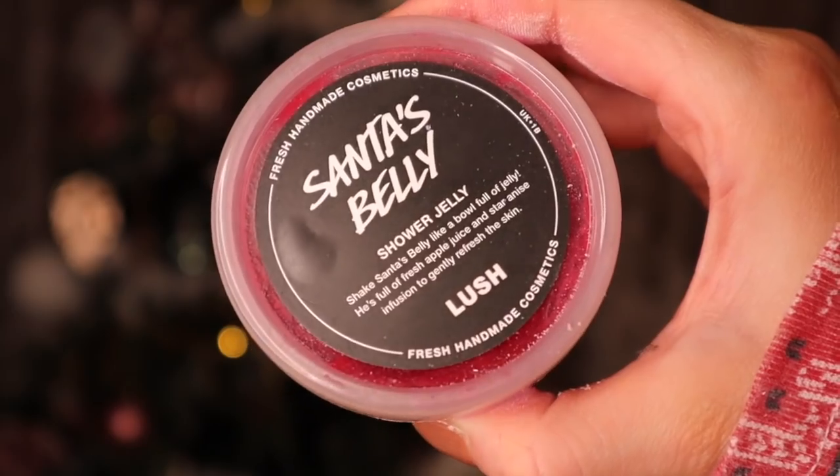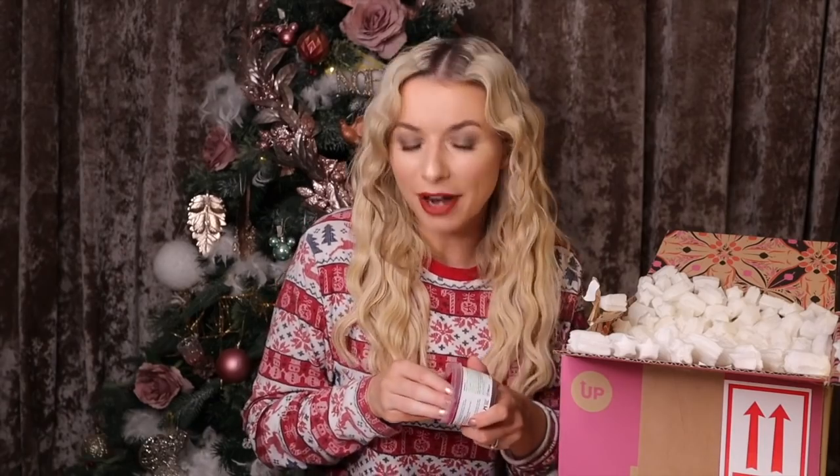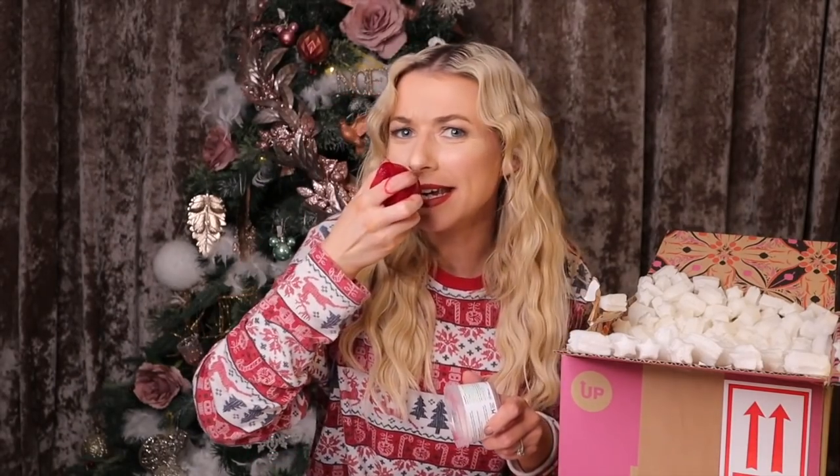We have Santa's Belly here and this is the shower jelly. It's made with agar agar, which is super nourishing for the skin. It does smell really grapey — I like the scent. And just look at it — you have a little Santa's belly!